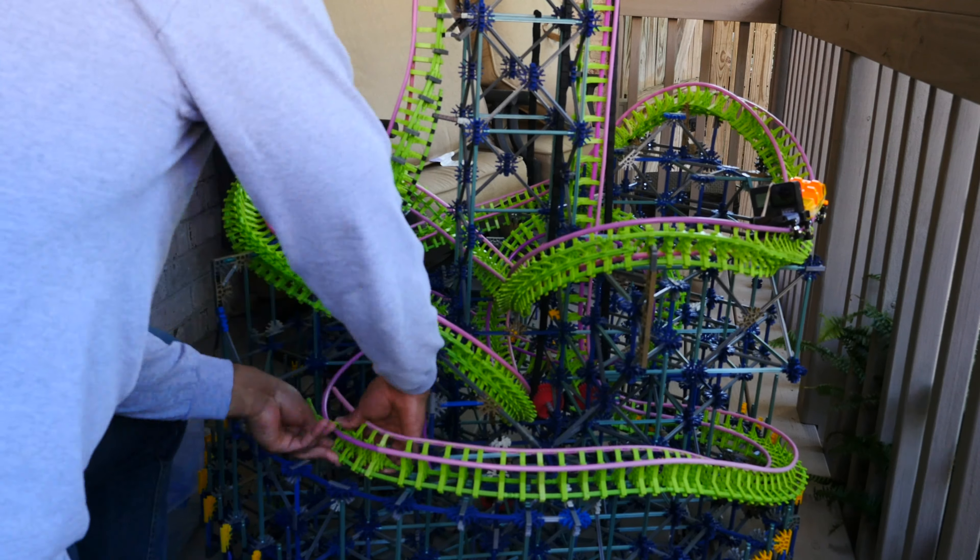Alright, it's kind of hard to see but I added another inversion in the back there and now I just need to connect from here to here.